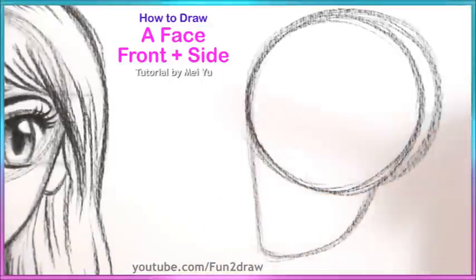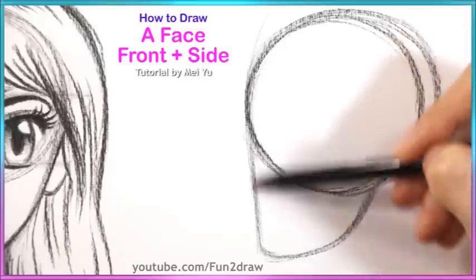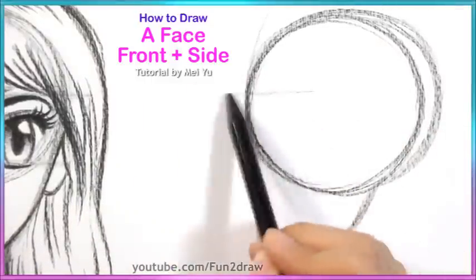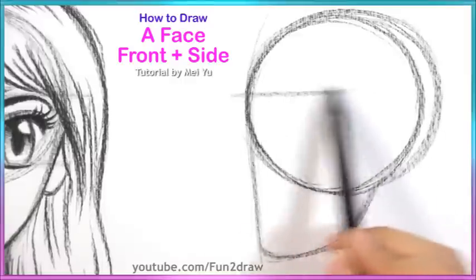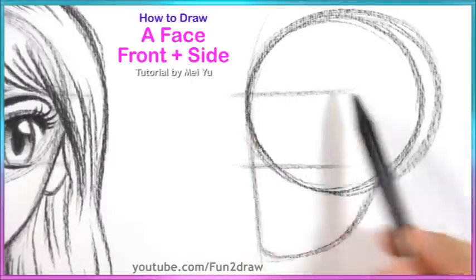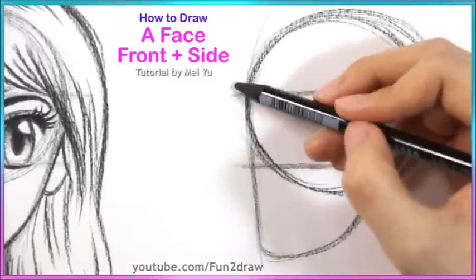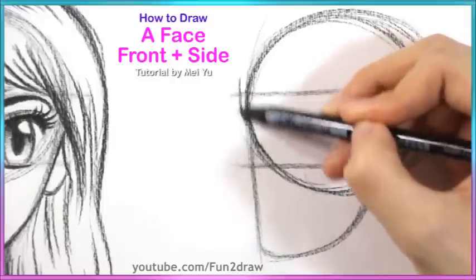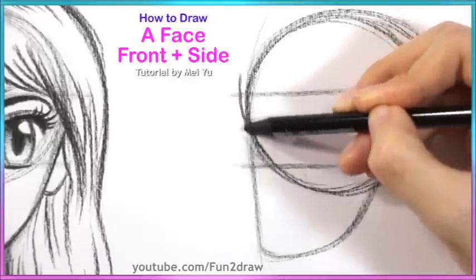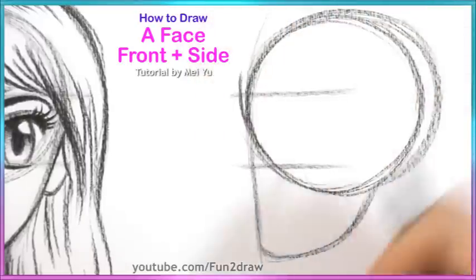So we have the basic shapes — now let's go into the guidelines. Since she is on the side, we're not going to use the middle line from before, because basically the middle line is going to be right on this edge. So we're not going to see the other side of the face anyway. Let's go right into the eye guides: the upper eye guide right here, and then the lower eye guide around this area. You can change it depending on how big or small you want the character's eye to be. I also like to add a little bit more of the forehead — I tend to think it gives the characters a more appealing look.